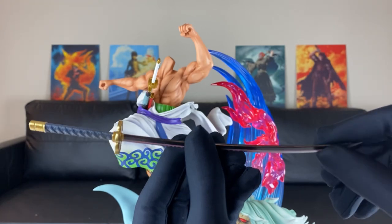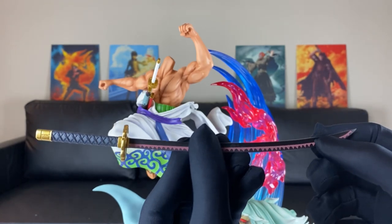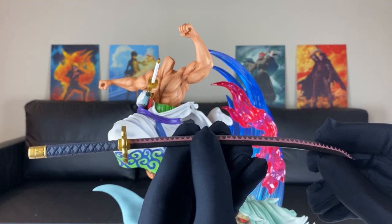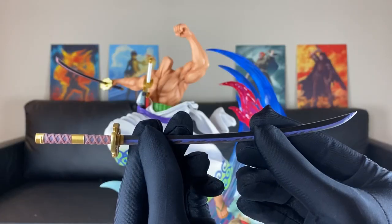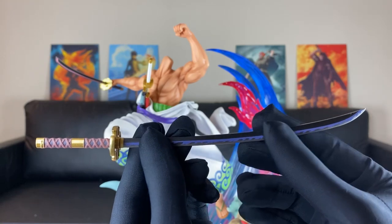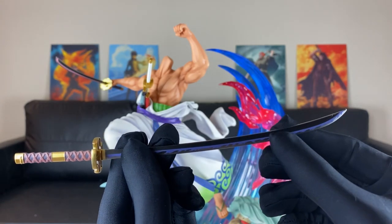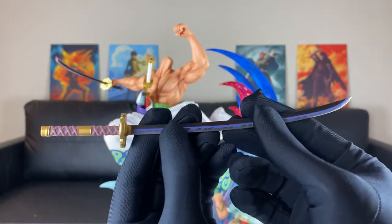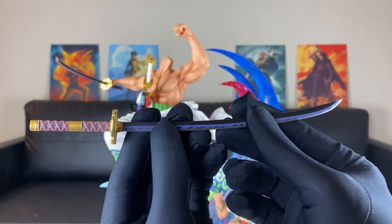Look how clean this sword looks right here. And this thing feels like I'm holding metal right here — quality just feels that good with that paint application. And then the next sword — this one right here might be my favorite. Check out the paint on the blade right there with the handle. Jamei Palace, you guys can definitely make quality pieces right here.